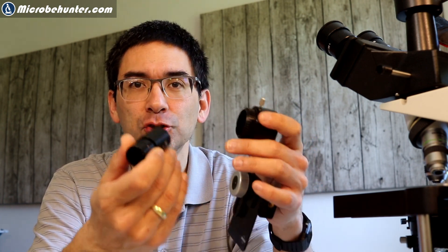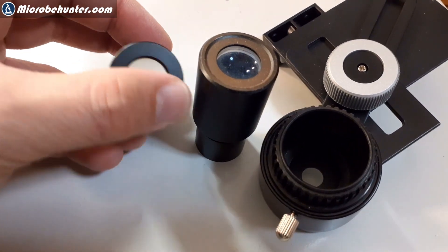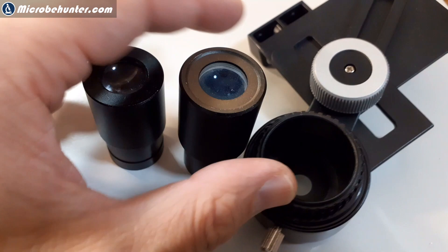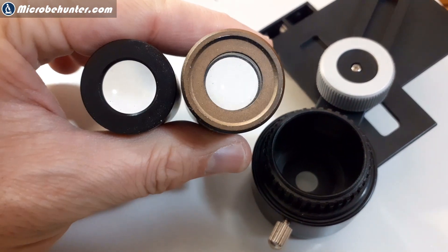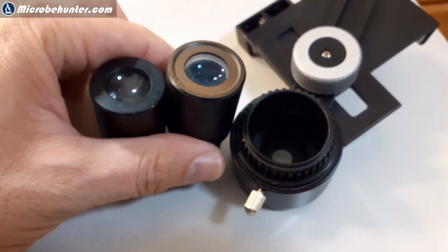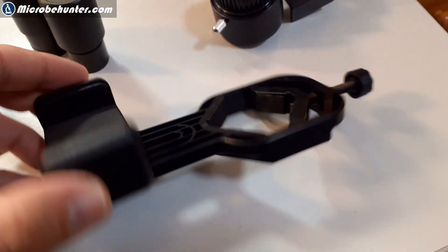This problem is relatively easy to solve. My second recommendation concerns the situation where, when you connect a mobile phone to an eyepiece, you do not see an image that fills the full field of view — I'd like to comment on that too. Not all eyepieces have the same diameter. The top diameter can be different. The bottom diameter is usually 23 millimeters for compound microscopes and 30 millimeters for stereo microscopes, but at the top they can be different. This means that not all mobile phone adapters are able to accept all eyepieces.